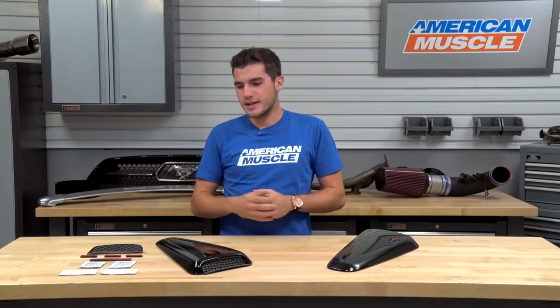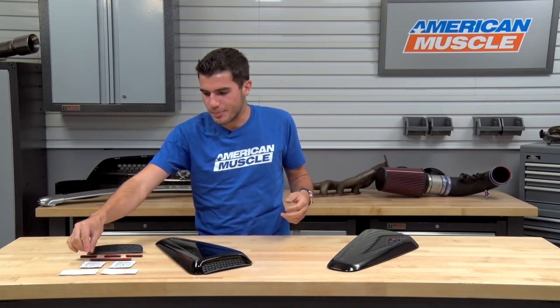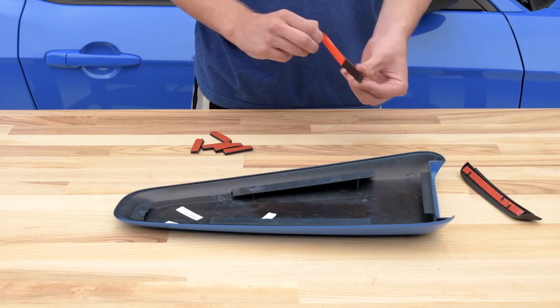On top of that, to double down on the adhesion, there's some adhesion promoter provided in the kit as well, just to make sure that bond stays true and is good for whenever you want to take it off, but it doesn't come off before then.